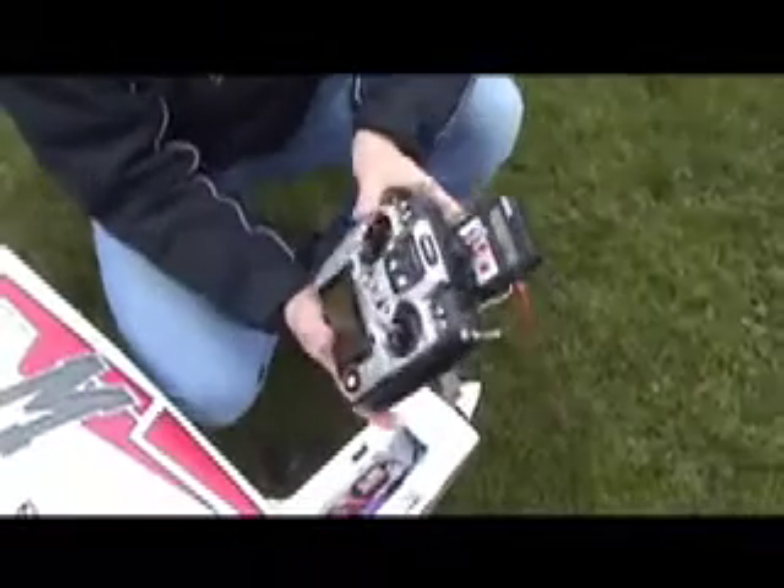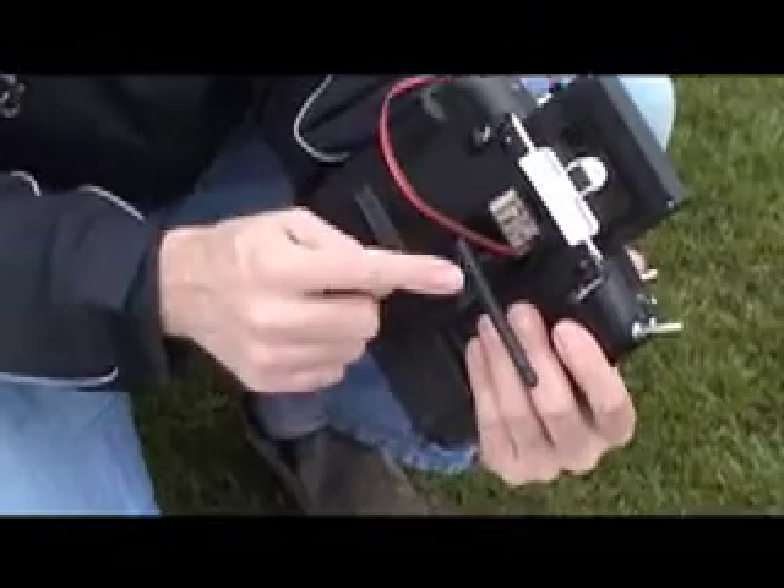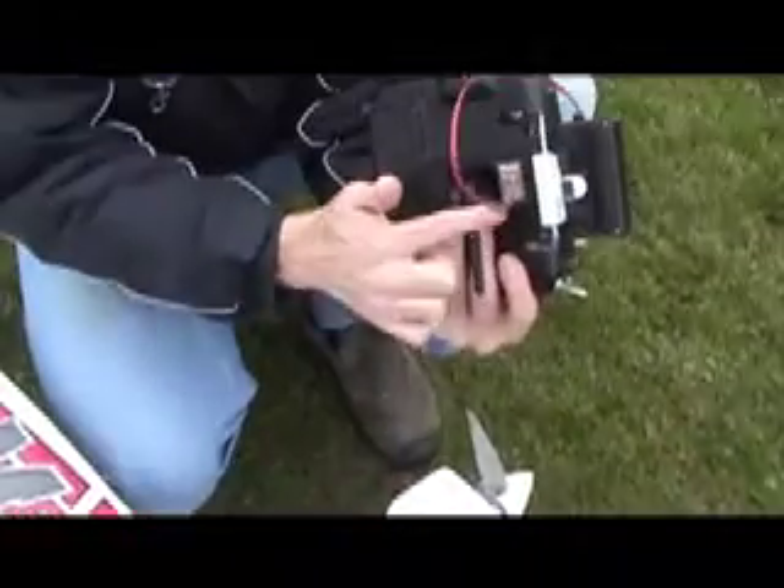The sensor sends data back via the receiver to the transmitter. We've got the Jetty Box plugged into the transmitter module — that's the standard 2.4 gigahertz module. The Jetty Box is plugged into that; there's a socket for it just there.